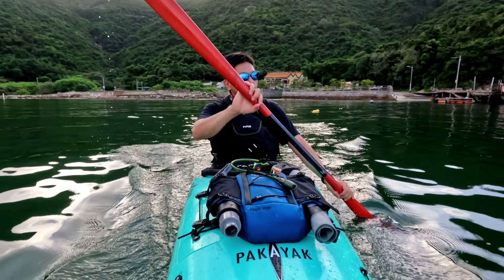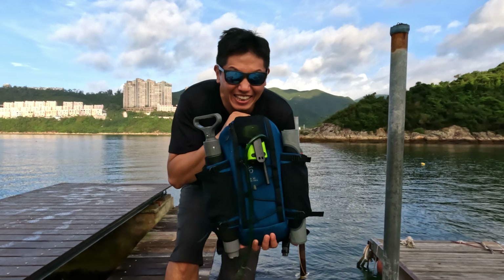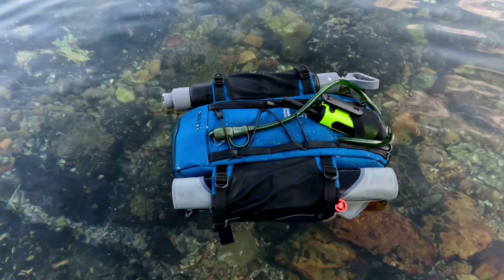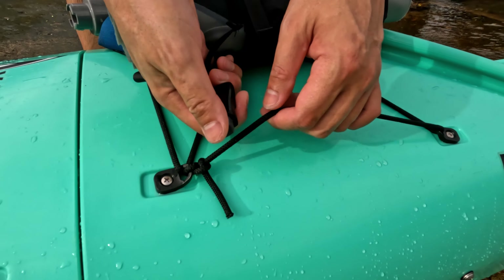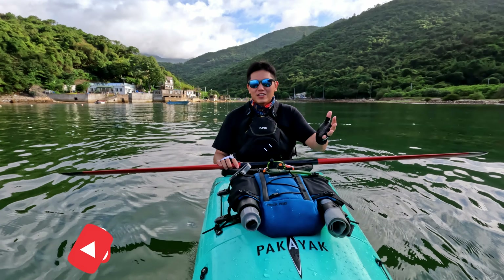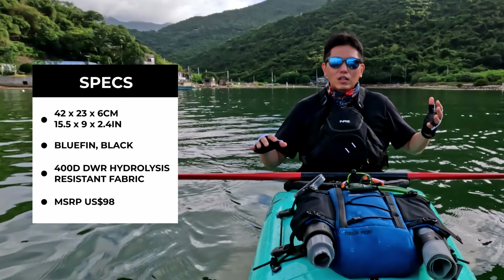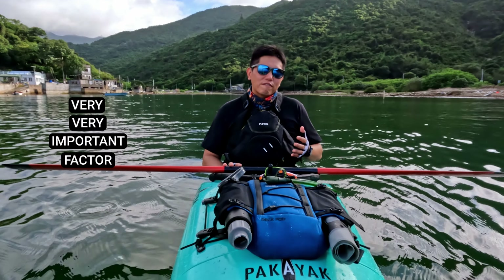I'm finally out kayaking and the weather is gorgeous, and today I'm going to be testing out my GearLab Outdoors Deck Pod. The GearLab Outdoors Deck Pod is the first deck pod I own and I've been wanting to get one for quite a while. I wanted one purely for convenience and accessibility, and I do a lot of day touring trips so accessibility and convenience is a very important factor for me.